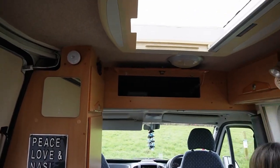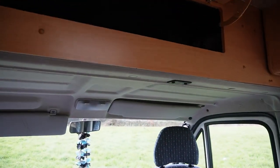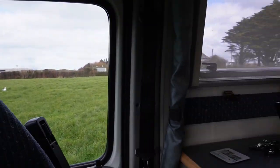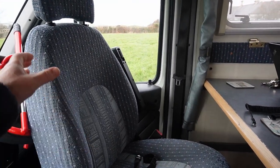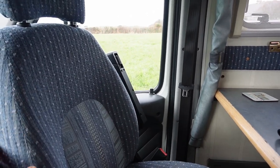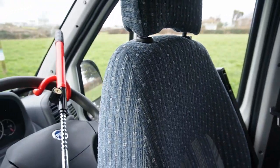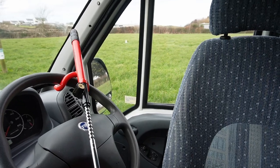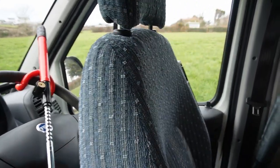So we move forward through the van. You can see both seats turn and they turn really quite easily. I could spin that around with not much effort.